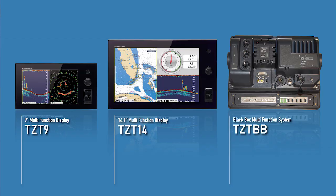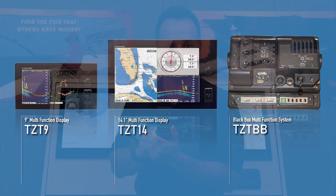Hi, I'm Eric Kunz, Senior Product Manager with Furuno. Today I'm going to introduce you to the new MCU-002. It's a new remote controller for the TZT series. It can work with the TZT Black Box, the TZT-14, or the TZT-9.